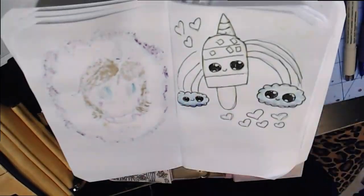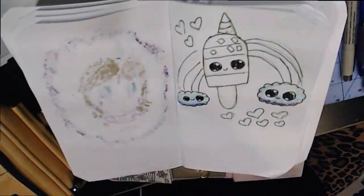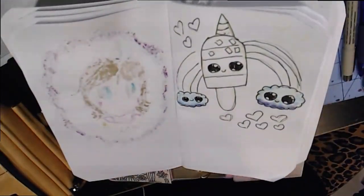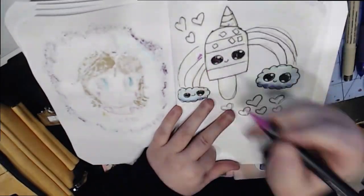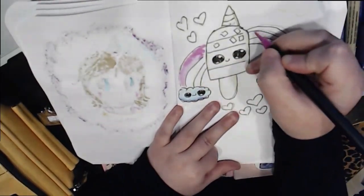I'm thinking I might do a 'pile of cuteness drawings' video dedicated to that in the future, showing my cute drawings and how I do them. This is just one example — it might be titled 'Popsicle Dreams' in my sketchbook.